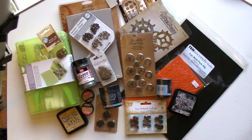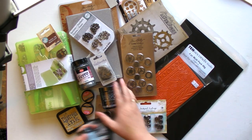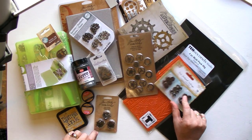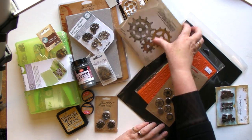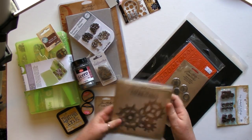Lots of cogs here, Distress Inks, Studio Paints, Gessos. We've even crossed over using some Prima products, 10 Second Studio Metal and ways to emboss it. Our tried and true Tim Holtz die called Gadget Gears.